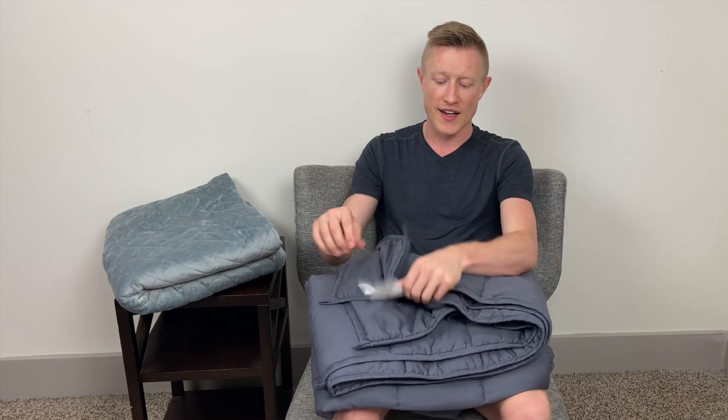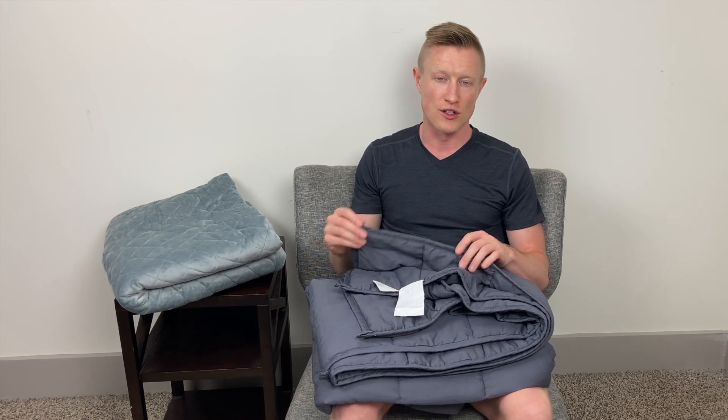A few criticisms: I know I said I enjoy the bigger size, but because it is bigger, if any part of it starts to slip off the bed at night, it's heavy enough that it can actually pull itself off the bed. Also, with it being bigger, the weight distribution is a little bit less. While both this blanket and the Gravity Blanket are both 15 pounds, this one is much bigger, so that weight is distributed over a larger piece of fabric. When it's actually laying on me, it is less weight on the parts of my body it's touching. So if you're looking at getting one of the bigger blankets, I would recommend going up a little bit in weight.